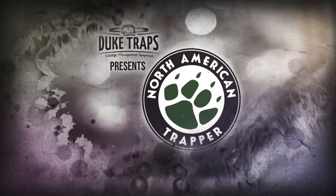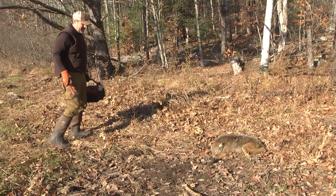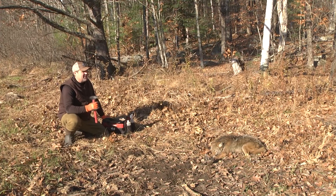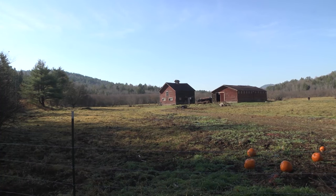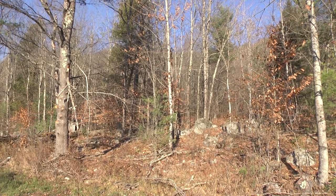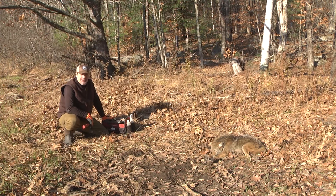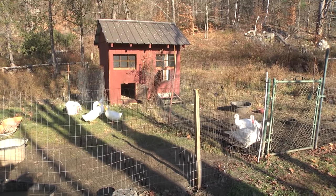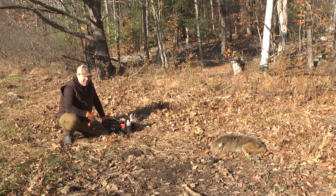Welcome back to Duke Traps' presentation of North American Trapper with Alan Probst. We connected here — he's in there good, a front pad catch in that Duke 550. It's always nice to come in and see one. The situation here is really good: there's a field edge coming off this hill, and we're using the farmer's turkeys and ducks as bait. Eddie had a phone call from a friend — coyotes were coming in harassing their turkeys, geese, and ducks near the house. We got over here today and had one in — we put this set in about two days ago.